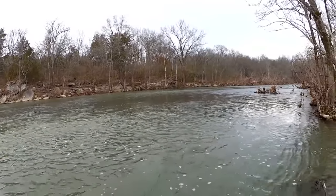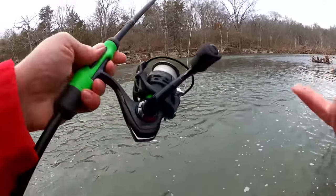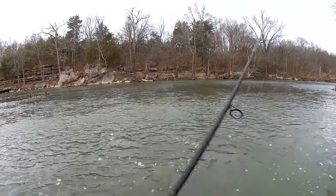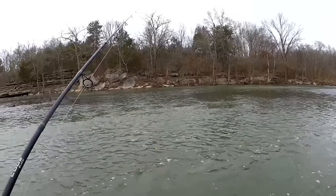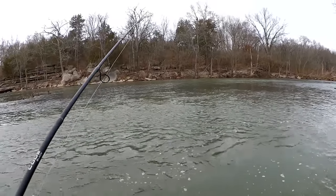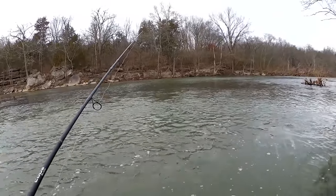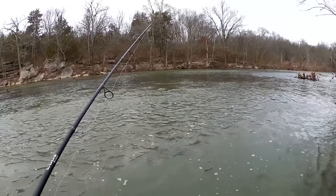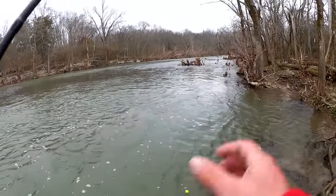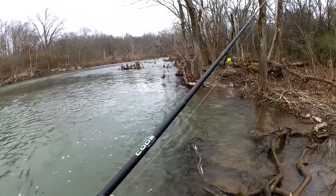Even a month after they stocked them, and everyone fished out all the easy-to-catch fish, you can still catch them out here on a $20 combo — I think I actually got this one for $17.50. You really don't need a $120 rod to go fishing. The amount of fish you catch is based on your skill level and the amount of practice you put in, not how much your fishing gear costs. I paid like $17.50 for this combo — it's already lasted me two years. Two years for $17.50, and I've caught hundreds of fish on this thing. Let's move, but we're going to come back to this spot.